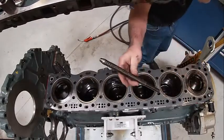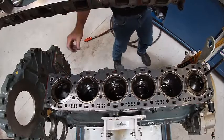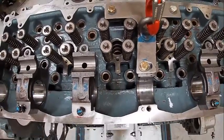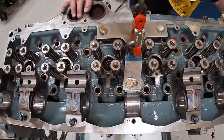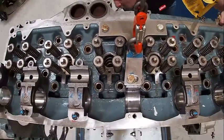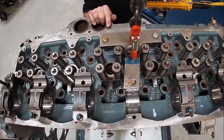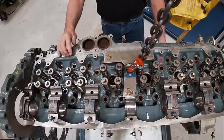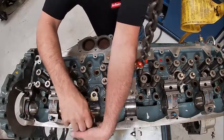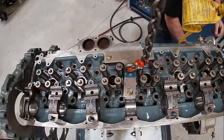We're going to go ahead and install our cylinder head. These are guide studs - I'm going to put one back here and one up in this area. That just helps guide the cylinder head on so we don't damage anything. I'm going to make sure I line up with my guide studs.